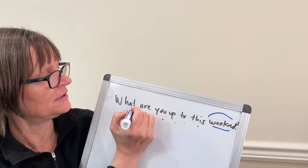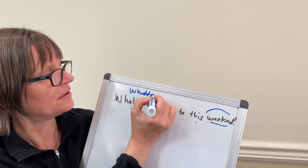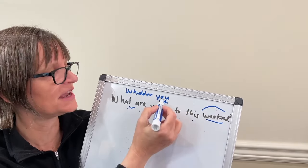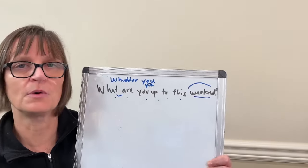What are you up to? We're linking 'what' and 'are' — it sounds like 'water.' What are you up to? I can either use 'you' or 'ya' here. What are you — what are you up to? I think in this case I probably would use 'you.' What are you up to this weekend?